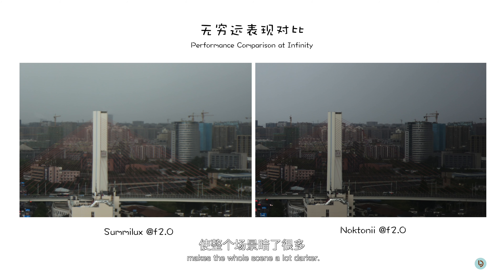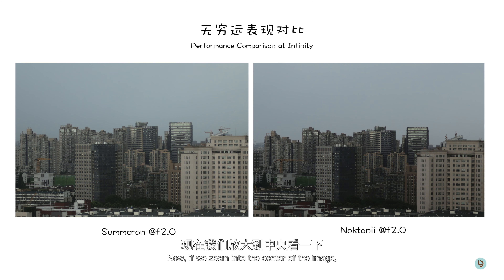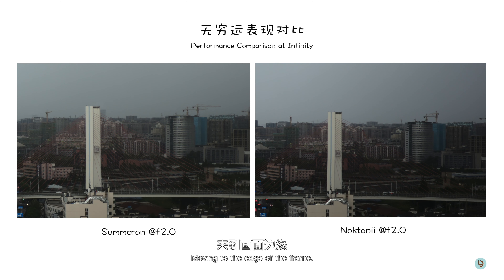Stopped down to f2, the vignette on the Summilux has really improved, while we can still see dark corners on the Nocton version 2. The Voidlander is also a little bit cooler in color temperature than the Summilux. Zooming into the center, except for some color temperature difference, they're pretty much on par with each other. The Voidlander still performs much better in the corner, except the heavy vignette makes the whole scene a lot darker.